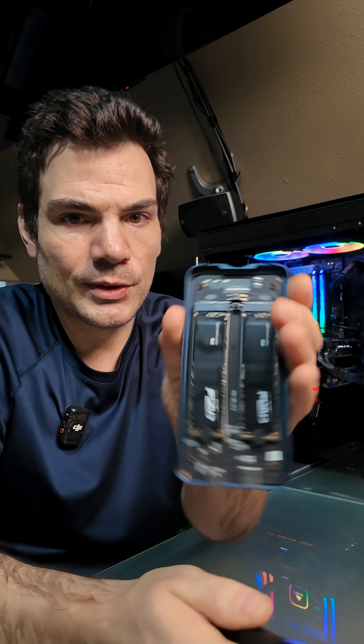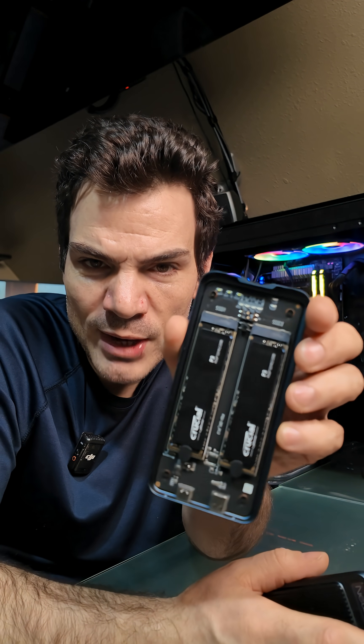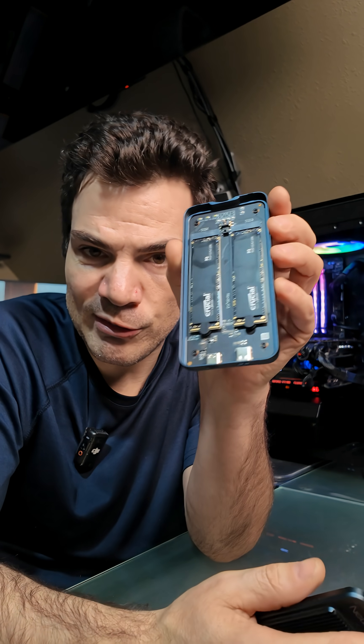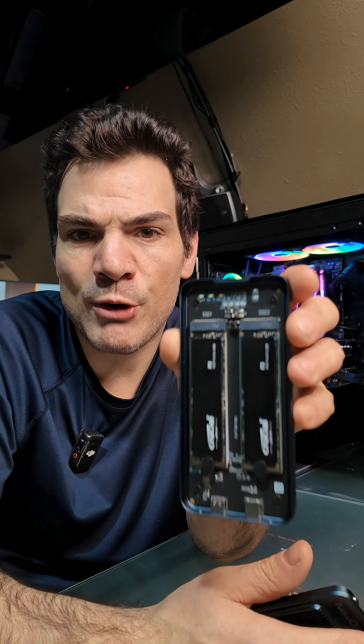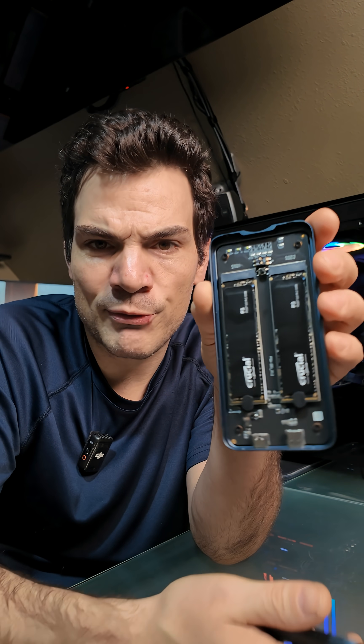This is a SATA Dual Bay NVMe RAID — specifically RAID. There are a lot of dual NVMe enclosures out there that do not have hardware RAID. This is one of two or three models that actually have hardware RAID. The hardware RAID does work — there are two 4s in here and it always reads as an 8. That works great.